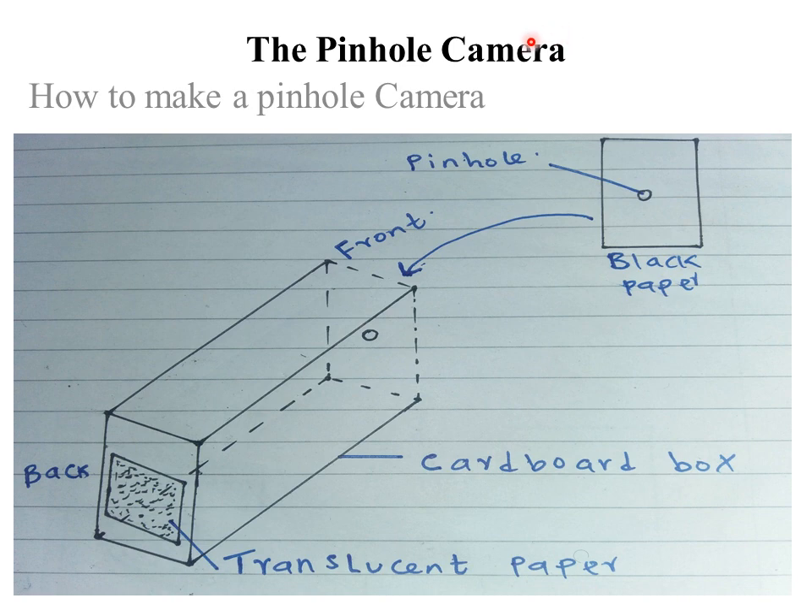Today we are going to discuss the pinhole camera. The word 'pinhole' comes from two words: a pin and a hole. A pin is something like a needle that can be used to pierce a small hole, so a pinhole camera has a hole made using a pin — just a very small hole.